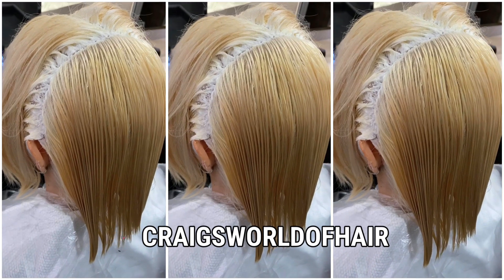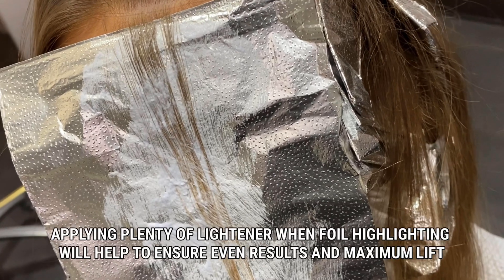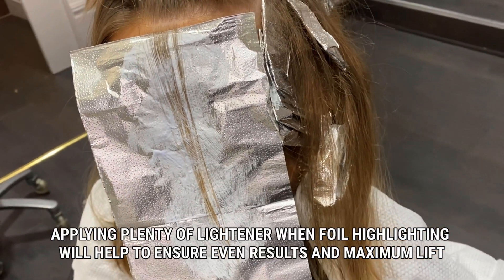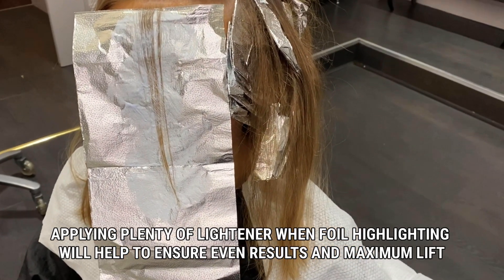And before I go, it's worth mentioning that it's not just global lightening that benefits from maximum saturation — foiling does too. Apply plenty of product to get maximum lift and great dimensional foiling results. Bye for now, I'll see you in the next one.